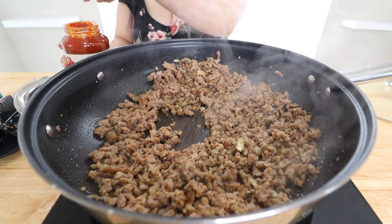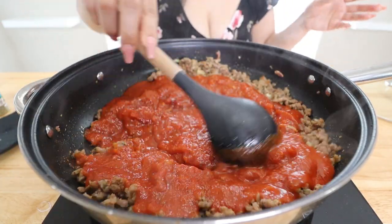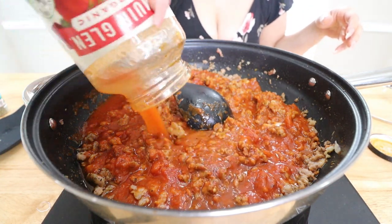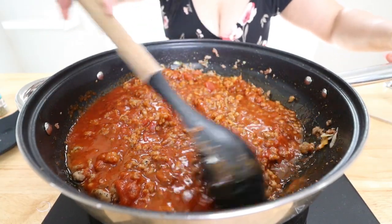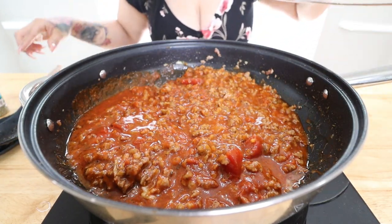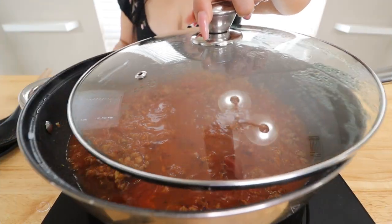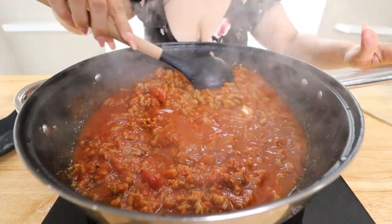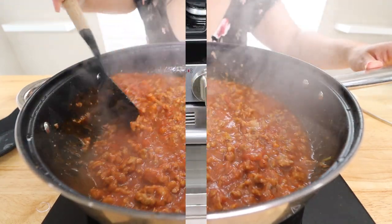Go ahead and turn down the heat a little bit and add in your jar of sauce. Give it a good stir. I put a little water in my jar to thin out the sauce and get the rest from inside. Give it a good mix — you can re-season with a little more salt if needed. Then cover it with the lid and let this simmer for about three to five minutes. Once it's done simmering, turn off the heat, give it a good mix, and set it to the side.